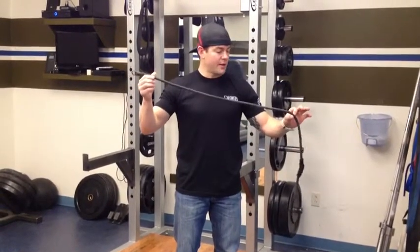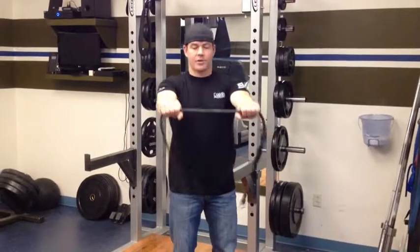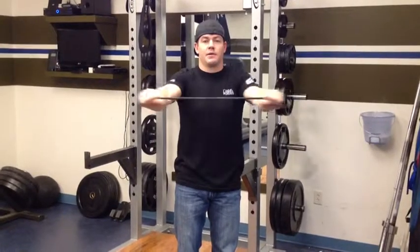You can use a mini band or just one of the therabands laying around the gym. Do about three to five minutes of either jump rope or jumping jacks to get the body warm. Then all we're going to do is grab this, put it out in front of us, and we're just going to pull apart and back. Do this about 10 times.